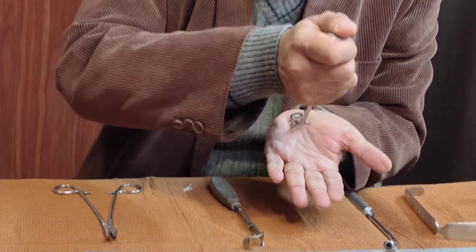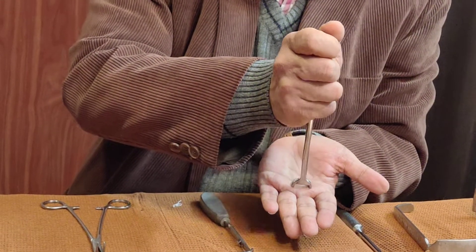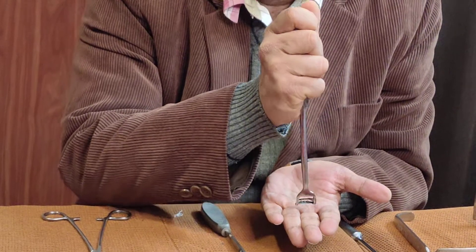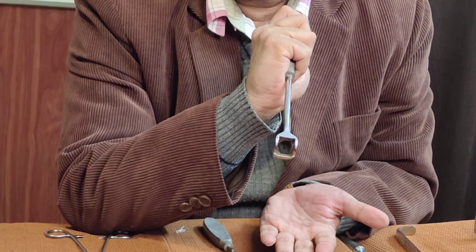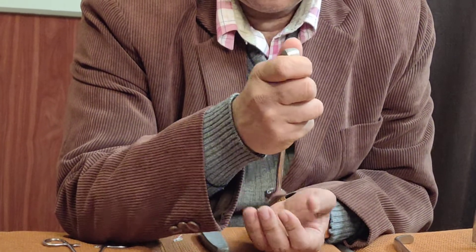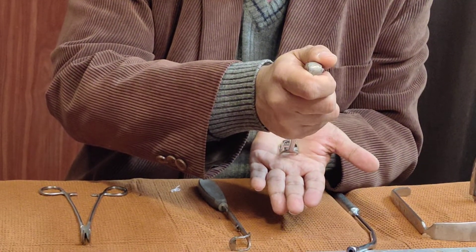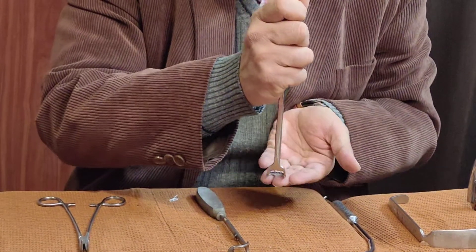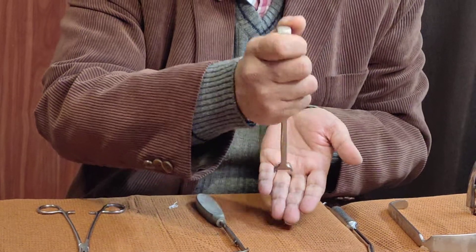With gentle pressure, the instrument is brought down in the midline up to the level of the lower end of the soft palate, from where it is lifted off to avoid injury to the pharyngeal mucosa. It is important that the pressure must be gentle, the instrument must remain in the midline, and it must be lifted off at the level of the lower end of the soft palate to avoid injury to the pharyngeal mucosa.